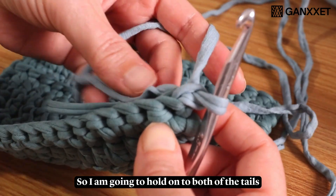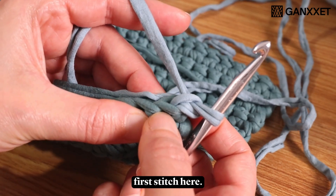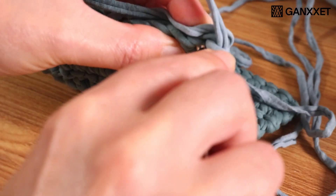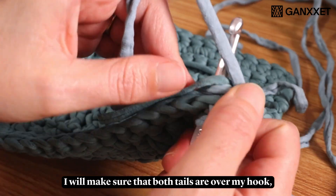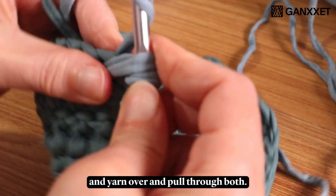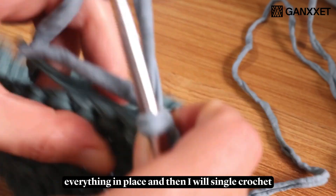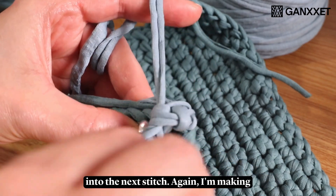I am going to hold on to both of the tails and do my first single crochet into this first stitch here. I will make sure that both tails are over my hook — yarn over, pull up a loop, and yarn over and pull through both. I'm going to pull everything in place and then single crochet into the next stitch.